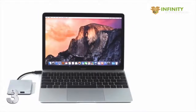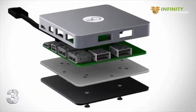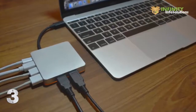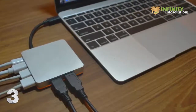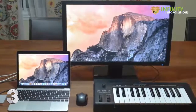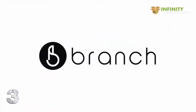Think of it as your Mac's new best friend. Precision engineered for machine delivery. The color matches perfectly to complement your MacBook. You can now simultaneously charge, sync data, and enjoy ultra-high-def monitors in stunning 4K. And let's not forget the coolest charging indicator in the industry. Get Branch and get your old workflow back.